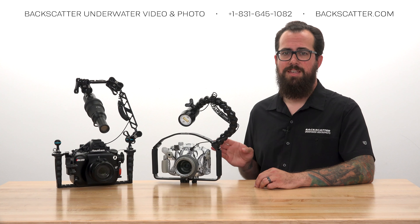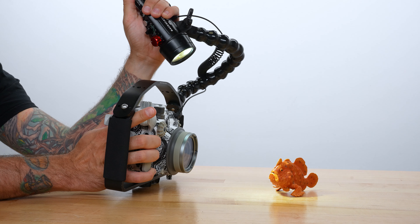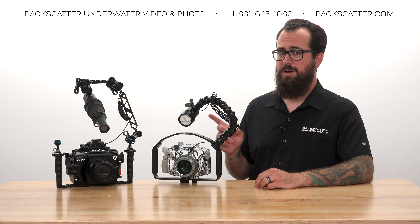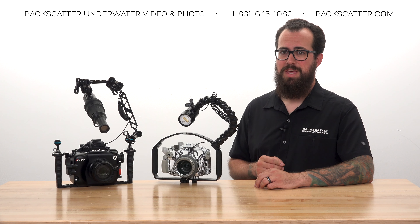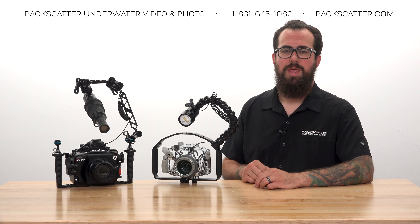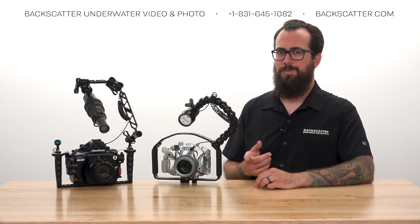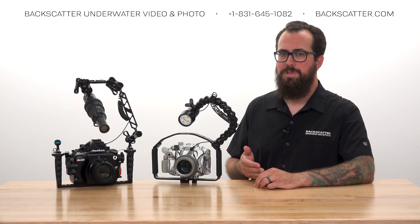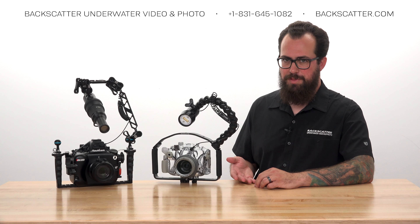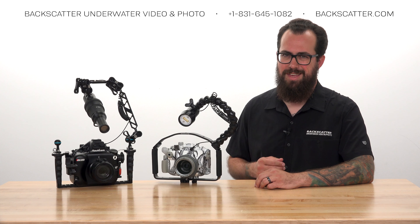The strobe will automatically learn and sync with the camera after just that one test shot, and then every shot after that should be perfectly in sync. Just make sure you're doing only a single test shot, because continuous firing might make the strobe think there's a pre-flash coming from the camera that it needs to cancel out.